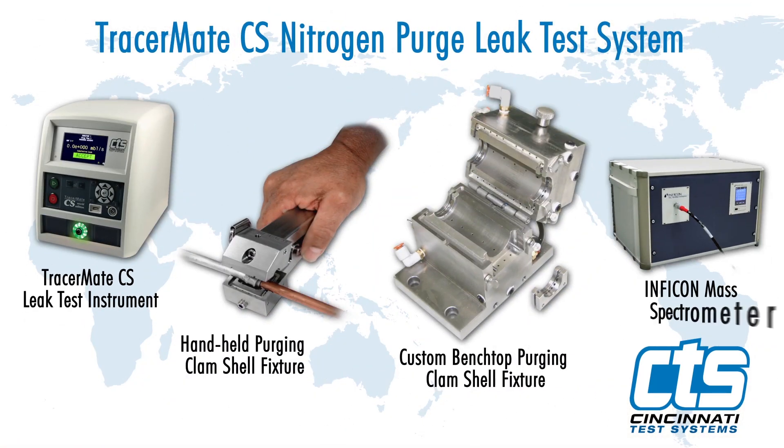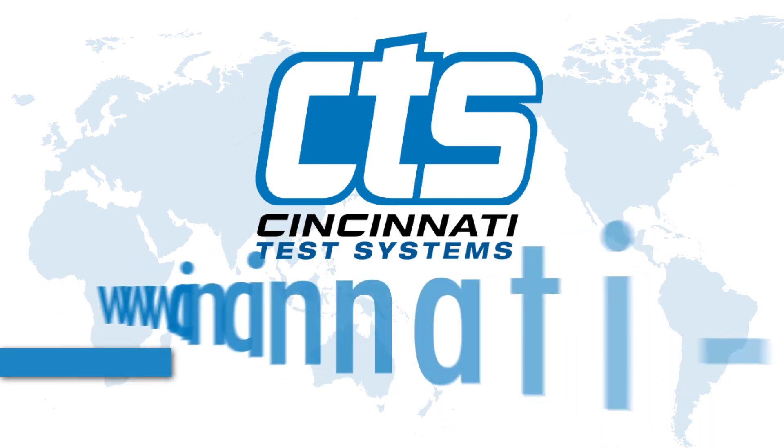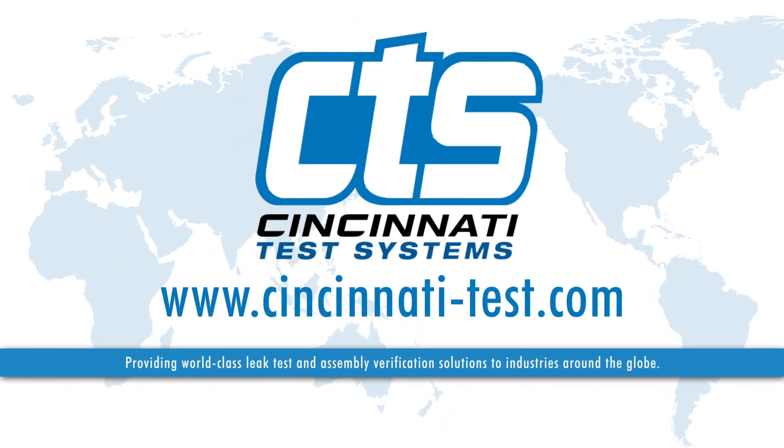The CTS patented nitrogen purge leak test technology can effectively and precisely execute leak tests on heating, ventilation, air conditioning, and refrigeration systems easily and efficiently. Learn more at Cincinnati-Test.com.